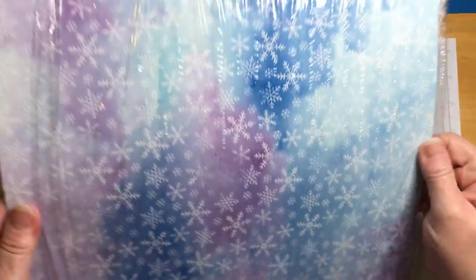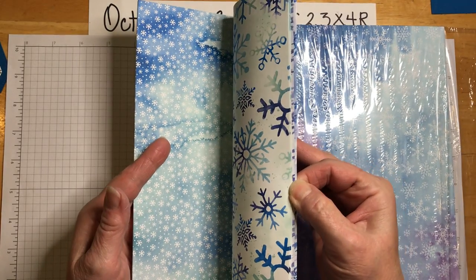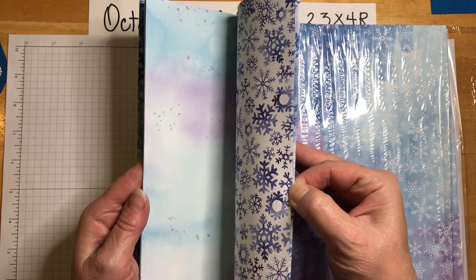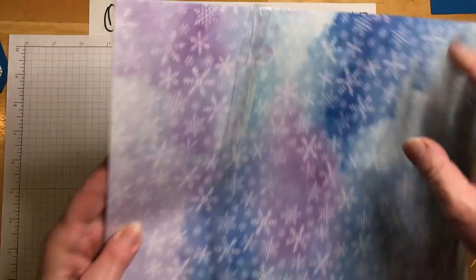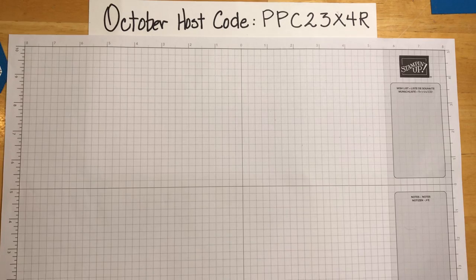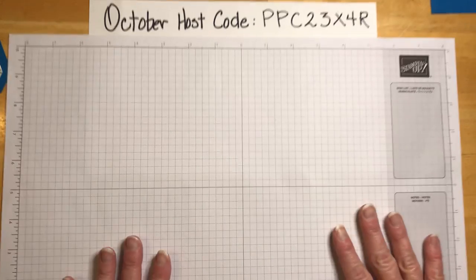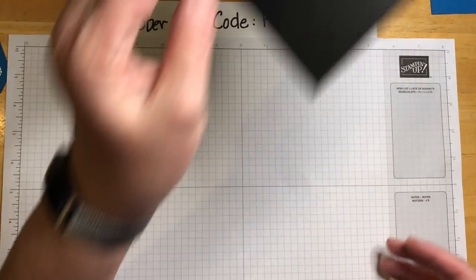The papers in this pack are really amazing — they're double-sided and full 12 by 12 sheets, which you can cut down for all sorts of projects, or leave at 12 by 12 to make a scrapbook page. Christmas is coming — can you believe it?